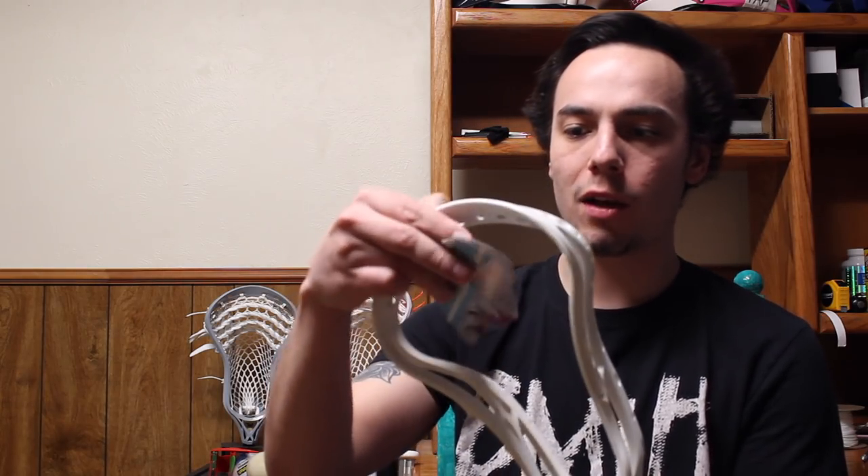Next up I have a brand new Warrior OG Evo Pro, still has the tag on it with the $89 price mark. This was my favorite head growing up. When I really got into lacrosse and learning the sport, the first head I ever upgraded to from my beginner stick was the Warrior OG Evo Pro. Me and my best friend Sam went through these and used them consistently all throughout middle school and even a little bit in high school. Finding one brand new with tags on it was an instant steal for me.